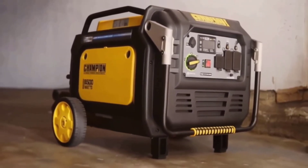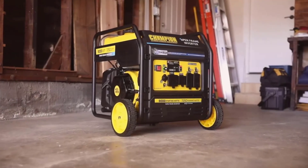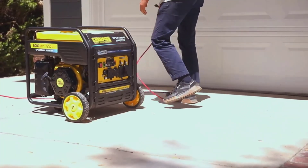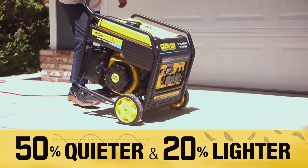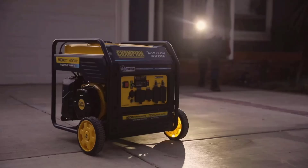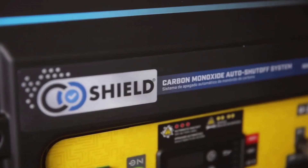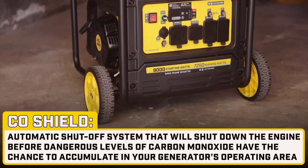In summary, the Champion Power Equipment 8500 Watt Electric Start Dual Fuel Home Backup Portable Inverter Generator appears to be an excellent investment for any household or outdoor enthusiast. Its broad range of features, combined with robust performance and safety measures, makes it a solid choice for reliable and versatile power supply. If you're in the market for a generator that offers power, convenience, and safety, the Champion Generator should be high on your list. Thank you for watching this quick review and I hope it helps you in making an informed decision.